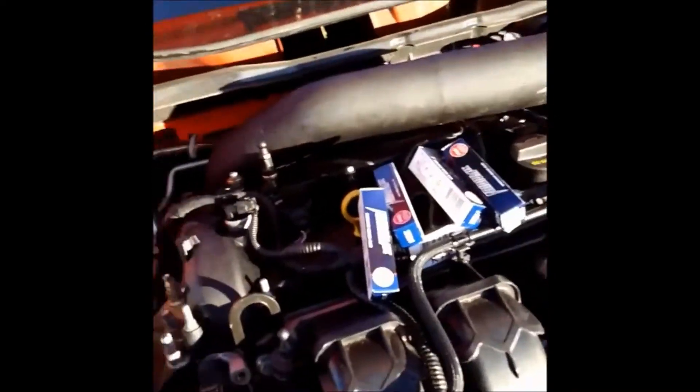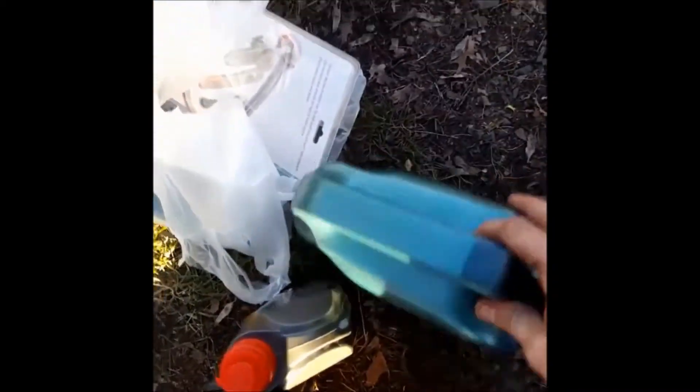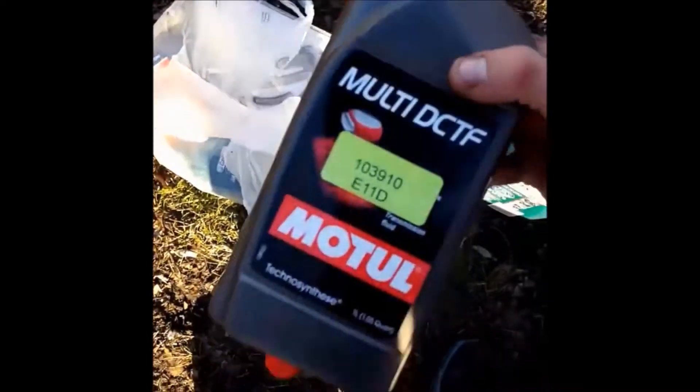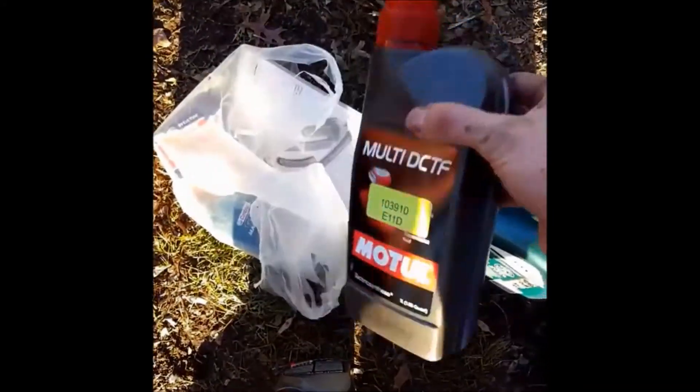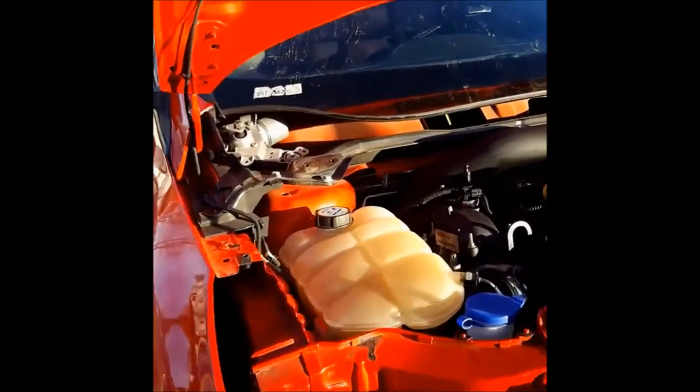I got it. All I gotta do now is put in these spark plugs — one step colder. For the oil I'm gonna put the cheapest oil I could find just to start it and run it for at least 300 miles. For the transmission fluid I got the good stuff. Other than that, I gotta put some other stuff back — just this plastic here, the windshield wipers, bumper — that's all like an hour job. But I'm pretty much done. Let's pray it starts.